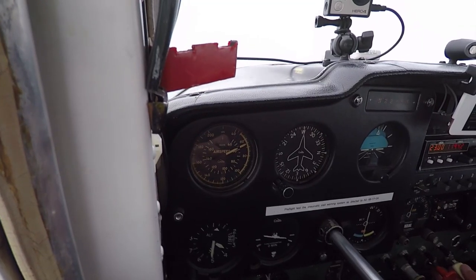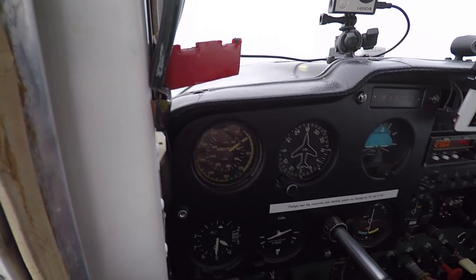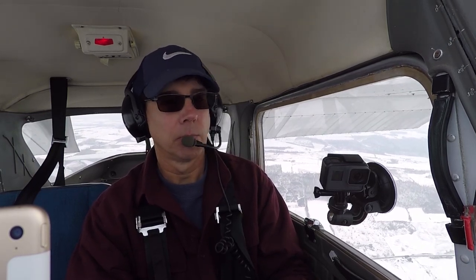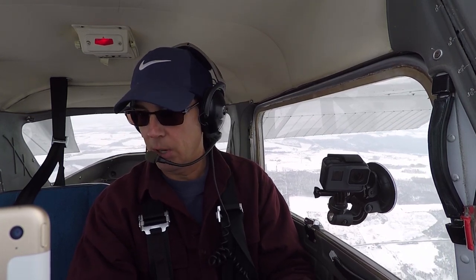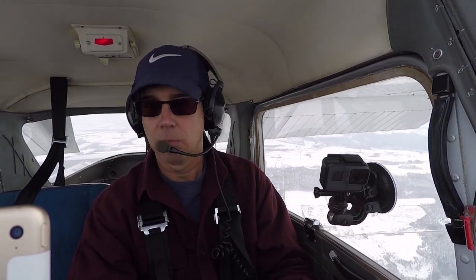I'm going to control altitude with power and airspeed with pitch. As we slow up, I'll add another notch of flaps, then a final notch of flaps. You'll hear the stall warning horn. I'm going to need to add a little bit of power — going up to about 2,100 RPMs. For this maneuver I'm only using 30 degrees of flaps, and I'm going to trim the airplane.